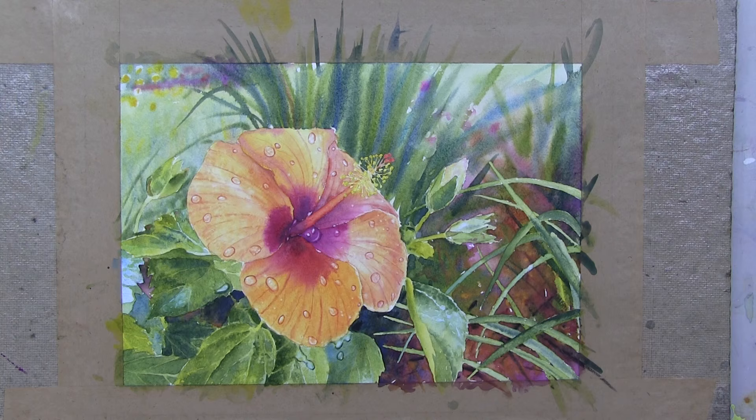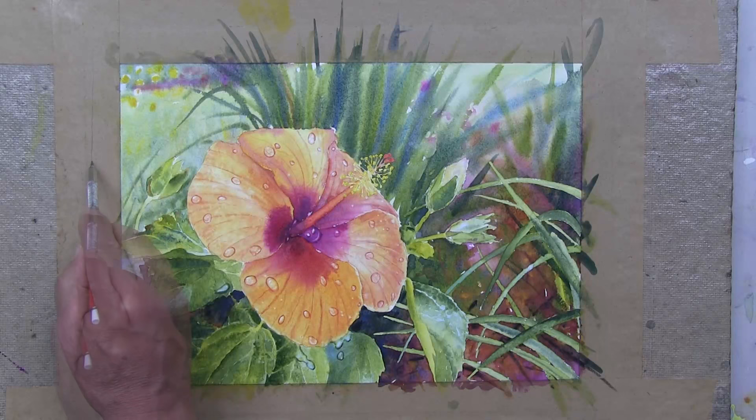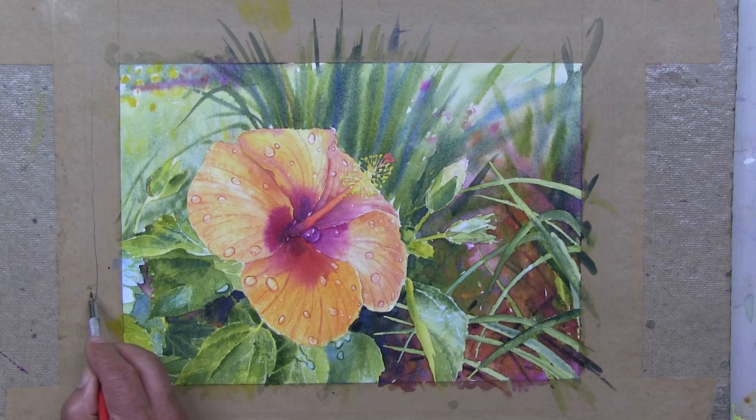In class, students often ask me how to do this, so I thought it would be a good idea to make a short video detailing my process. The first thing I do when removing the watercolor paper from the board is to carefully cut along the tape on the side of the paper that isn't actually glued down to the board.